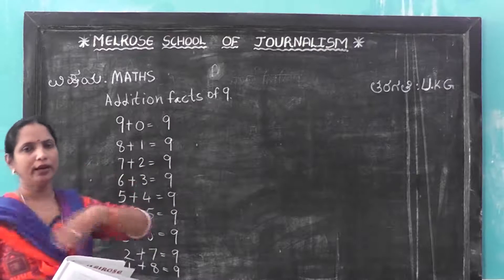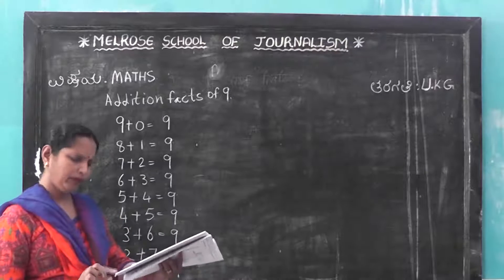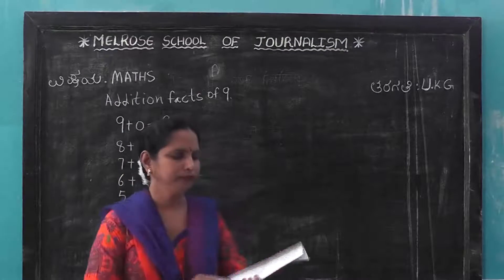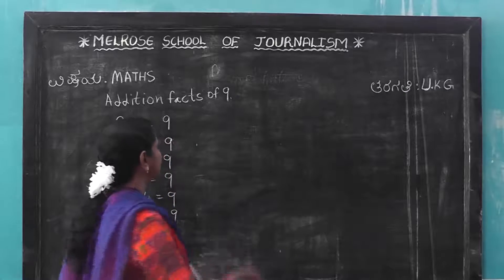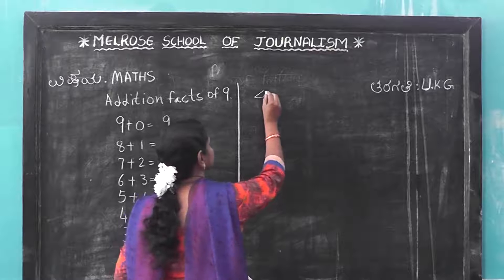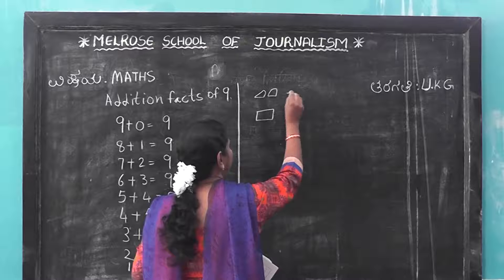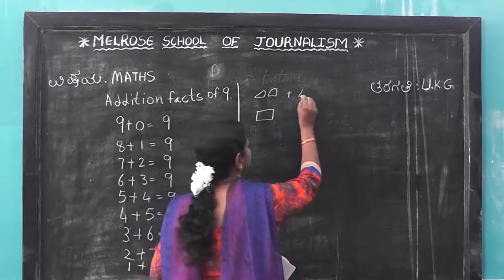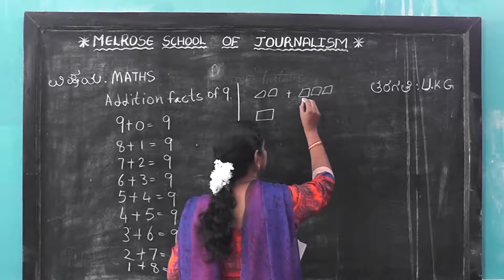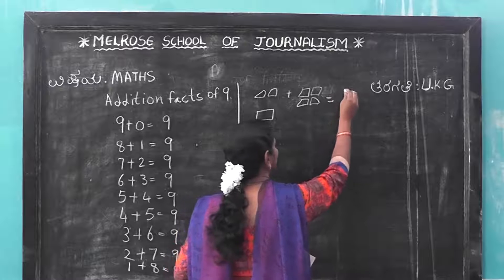You have to write like this. And now, take page 29. Page number 29. Here, there are 2 cards. 2 cards are there. 2 cards plus 4 cards.